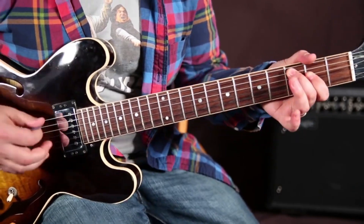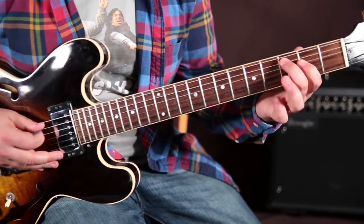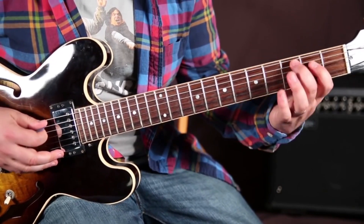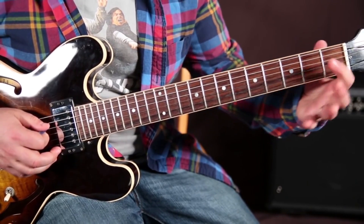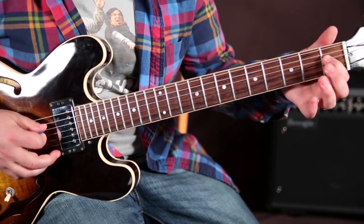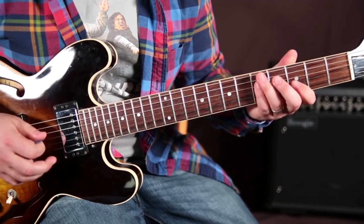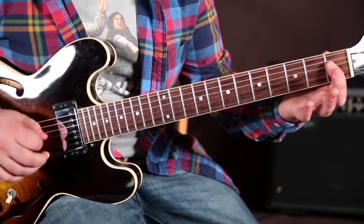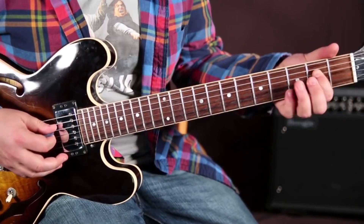Once you get that going, there were some tricks I showed in my other arpeggio lesson that had to do with hammering on the major third that's in that shape. It's right here — the second fret — you'd either hammer or slide, and then add that to the arpeggio. So even on the way down when you're descending, you still hammer up.